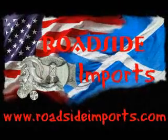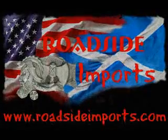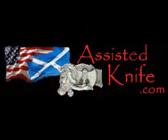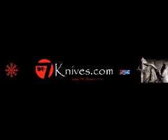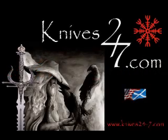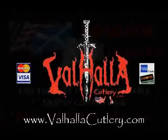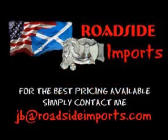Got questions? I got answers. Email me at JB at RoadsideImports.com.